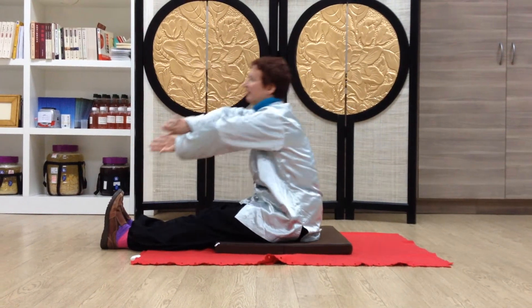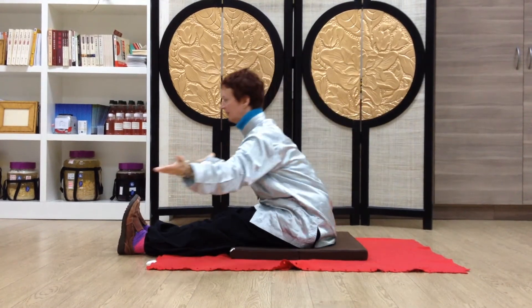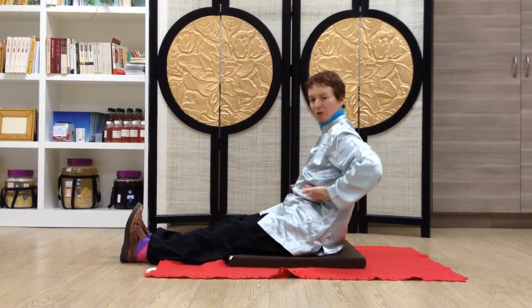I'll just do three of each one. You want to extend past the feet so you really get a good stretch through the hamstring, and then of course the lower back.